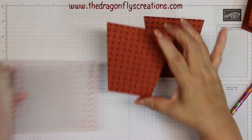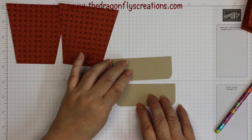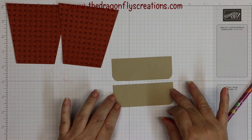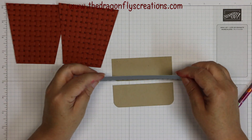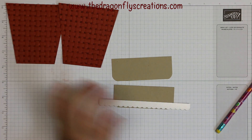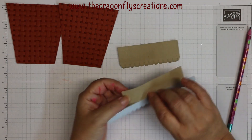Now for the two Sahara Sand pieces — I want to add a little trim to make them look lacier. Sahara Sand balances the white nicely. This is just a little border die from the Peony Dies set. I'll line it up right along the edge, use some removable tape to hold it in place, then send it through my die-cutting machine. There are the two finished pieces.